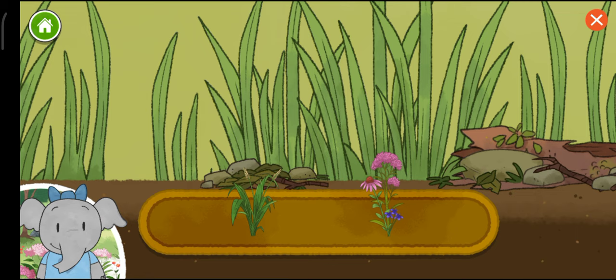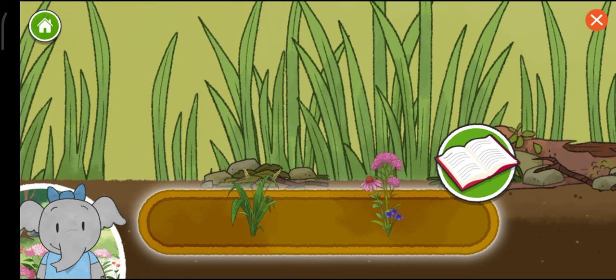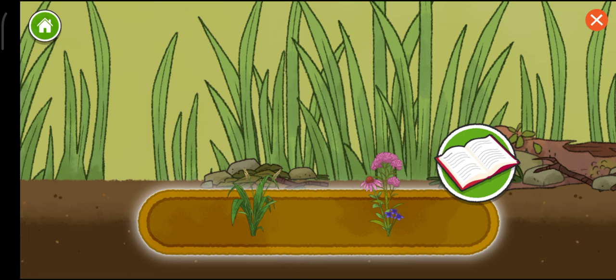Plants, flowers. Now we can choose a plant to add. You can always use my book to learn more information. Tap on the things in the tray to learn about them. When you are ready to add something, tap the book to close it.